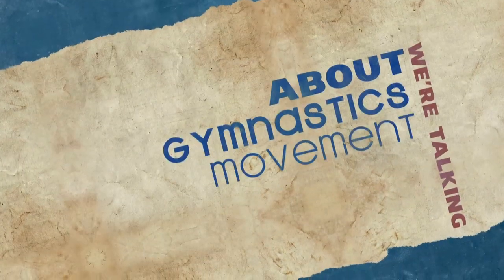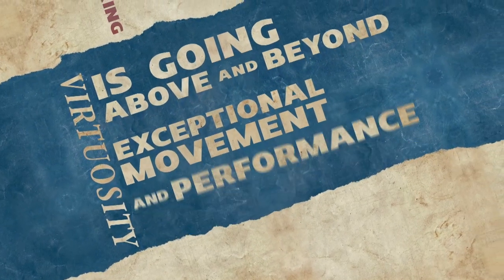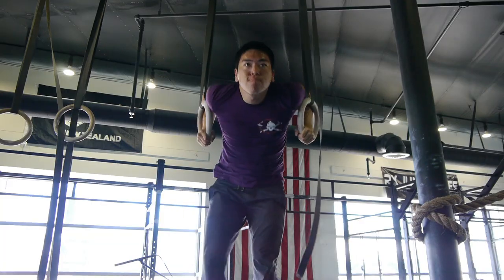Hi, I'm Dusty Hyland, and we're here at Dogtown CrossFit, talking about gymnastics movement for fitness and CrossFit. This series is about virtuosity. Virtuosity defined in gymnastics is going above and beyond exceptional movement, performance, and position. We're going to start at the beginning, talk about basic elements that we apply in our warm-up, and build you up to a skill — and that skill is the muscle-up.